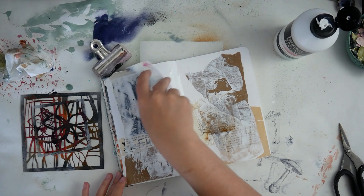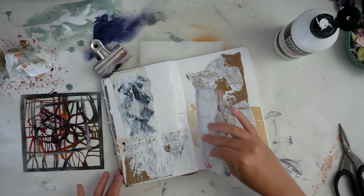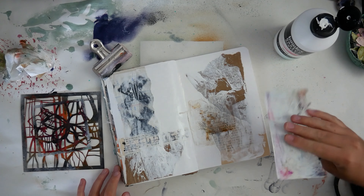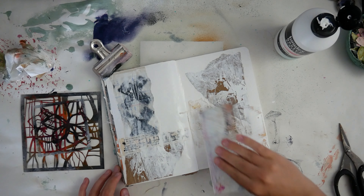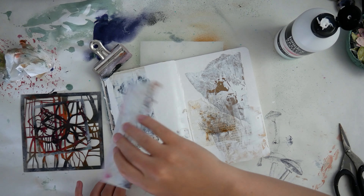Now I am taking some gesso and going over everything that I glued down. Sometimes I do this in a more thin way so the gesso doesn't cover everything. Or you could also use clear gesso so you can see through it.